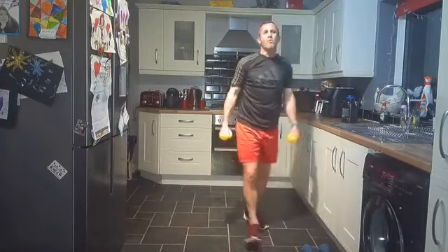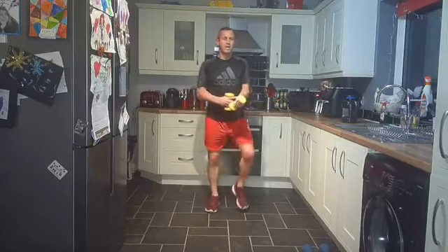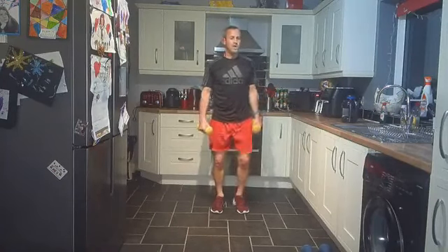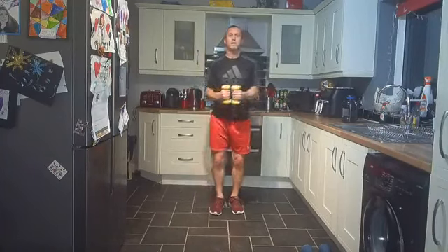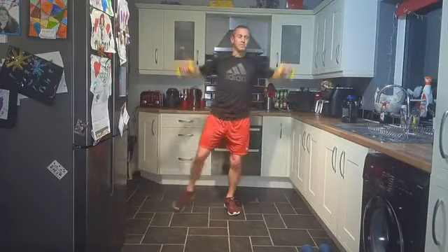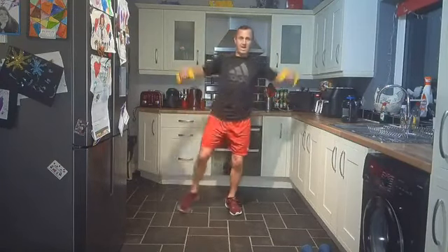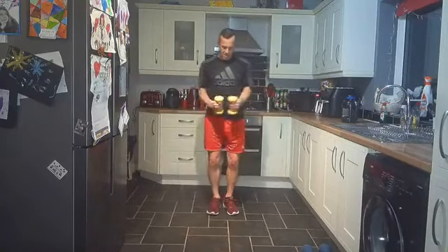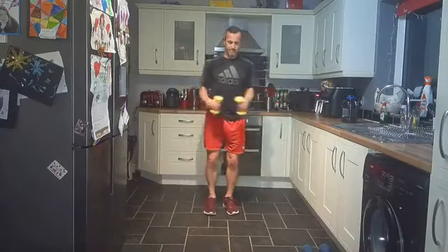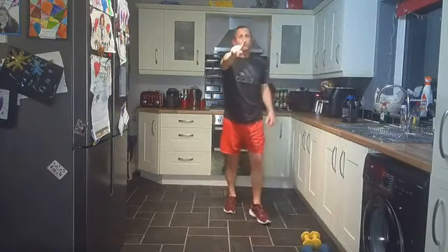Last exercise on round three — step jacks, so arms at 90 degrees, stepping out and back in. Let's get those extra steps in. I've gone for my lighter weights this time. Step jacks, stepping up and out — one more round after this, less than six minutes of work after this. Come on, dig deep, we're almost there. Working the whole body, core's engaged, working the legs, shoulders, and the back. Time — good work! Three down, one to go.